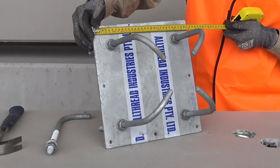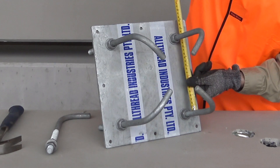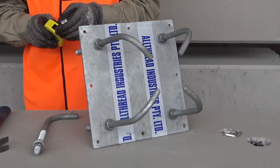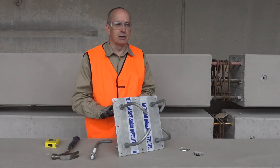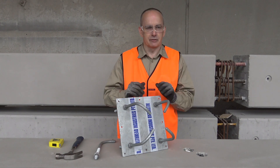Let's just confirm that before we go and put it anywhere near concrete. 300 square, 200 on bolts dimensionally. So once we've got that cast in place, we'll absolutely have four anchorage points on a 200 square configuration.